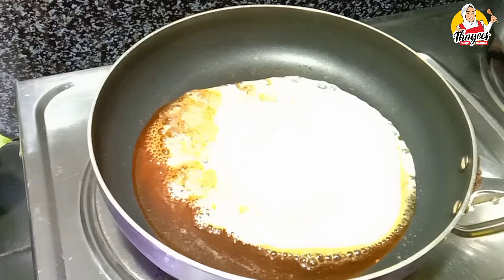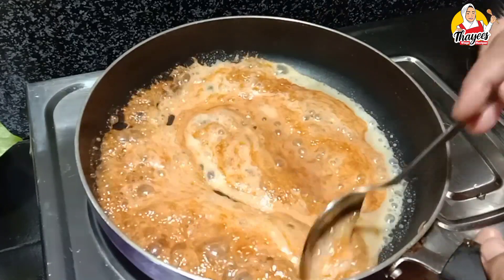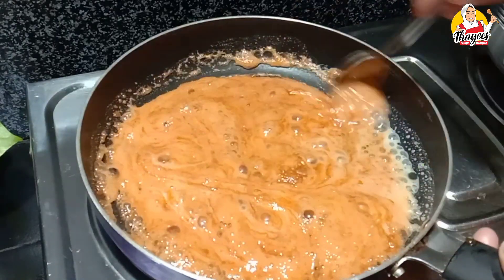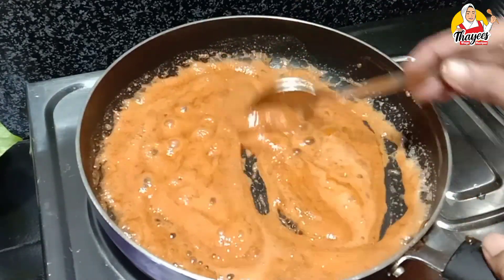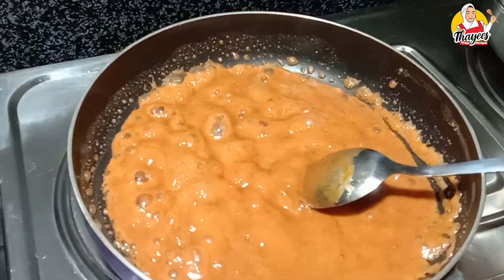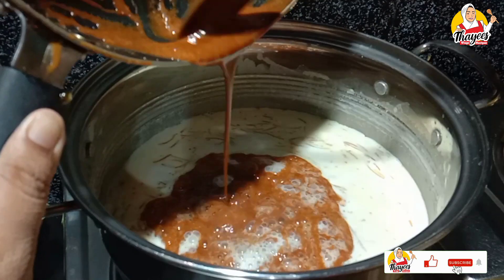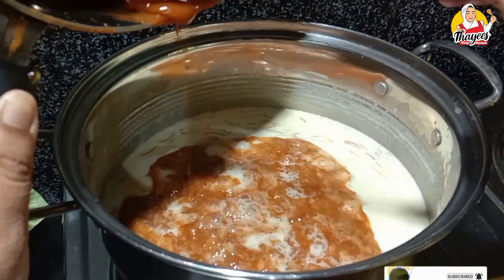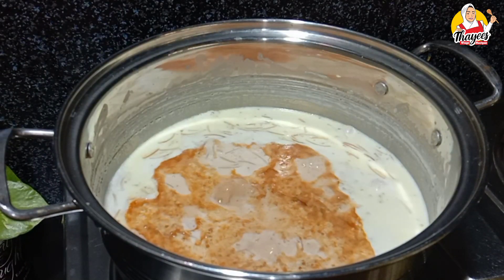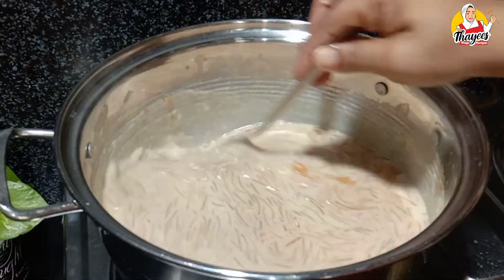We are going to mix it on a low flame to get a great flavor toffee. We continue to mix it on low flame.